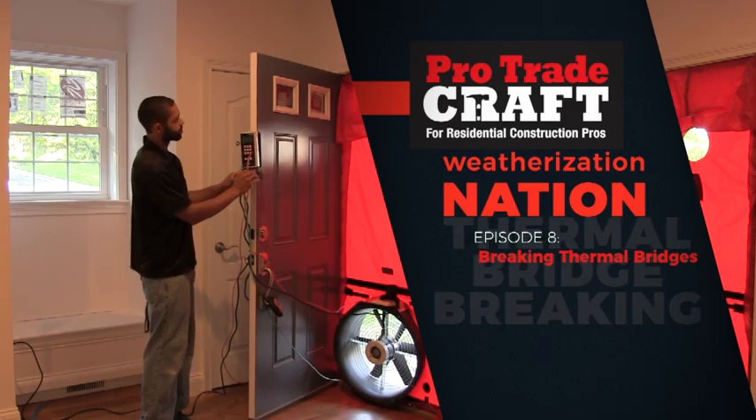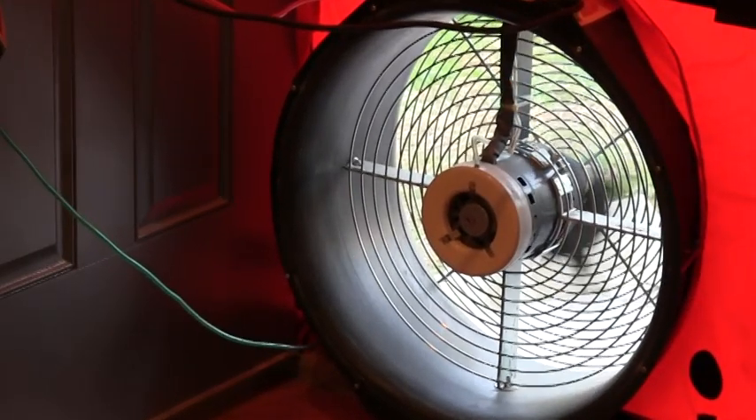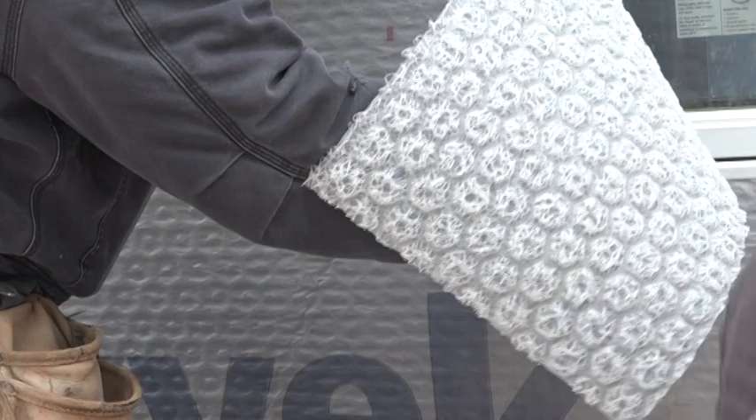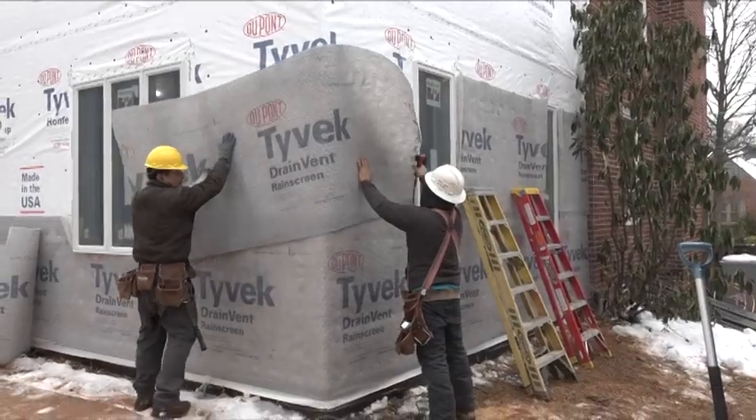Welcome to ProTradeCraft's Weatherization Nation, a show about building smart from the start. Last week, we were installing a rain screen product from Tyvek called DrainVent. It creates a drainage space behind the siding, so any water sneaking back there can be directed down and away from the house.